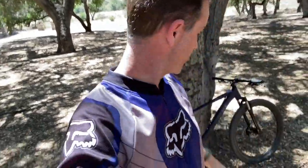Hey folks, welcome to the channel. My apologies for the helmet hair and the shininess. I'm a little sweaty. We've been out on the trail today with our new budget mountain bike, the Schwinn Axum DP.